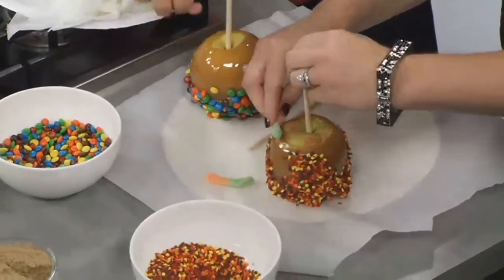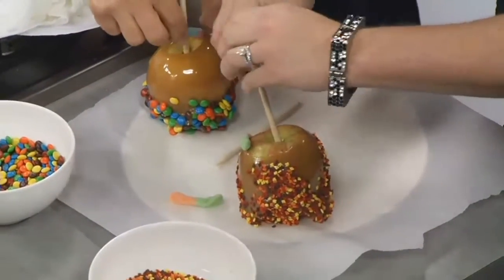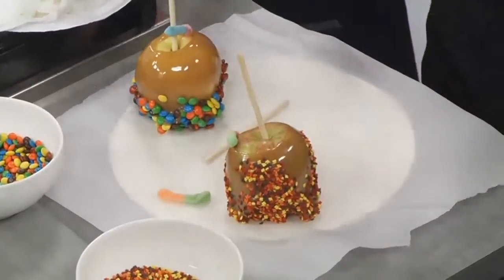You have little gummy worms here too. That's fun for Halloween — I'll put one of those on mine. I'm going to wrap one around the stem like he's saying, 'What have you done here to my house?'